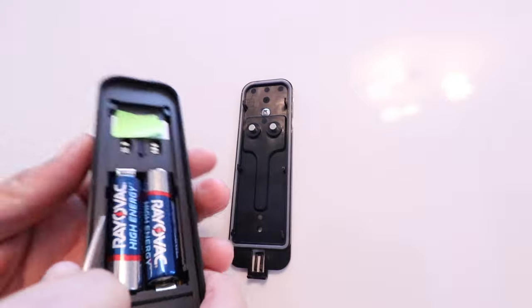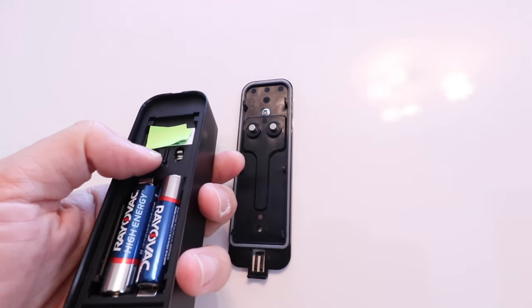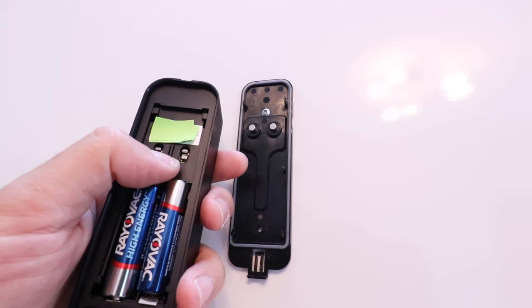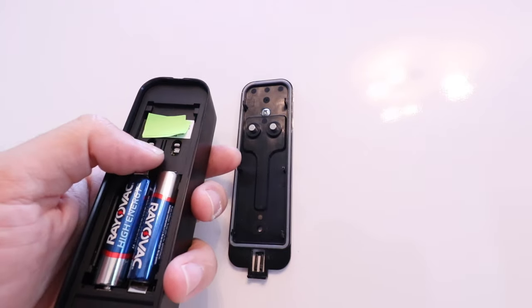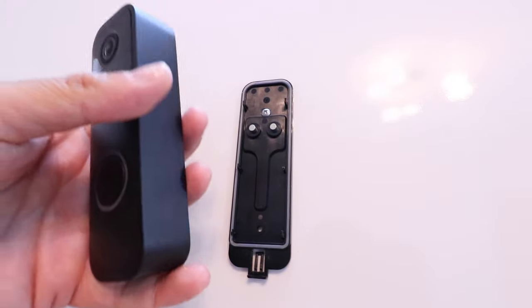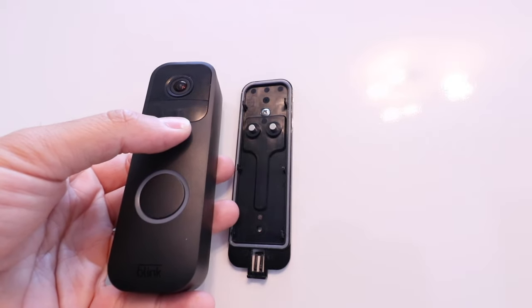So now we're ready to reset our Blink doorbell to factory default settings. In order to do that, we're going to hold down this button here on the back — it's just like a little lever there. So you're going to hold that down until the front turns red, and this is completely reset. I'm going to hold it down and give a countdown while it's resetting.